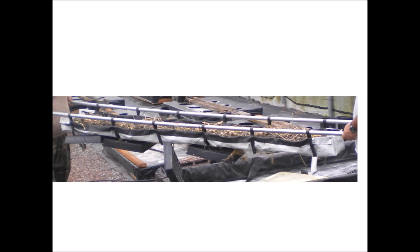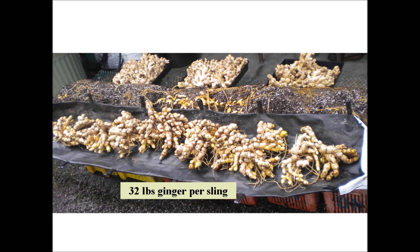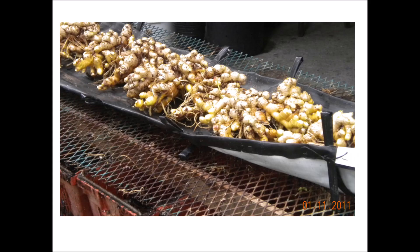Now here's the really neat thing about this method. Pipes are placed through the loops of the sling and two people carry the sling to the washing station. Then it is tipped over — and you just harvested the ginger. Note that this particular sling was made with a black and white film rather than the weed control fabric shown earlier. The growing medium was washed away, and there was an average of 32 pounds of ginger on each sling — that's four pounds per linear foot, or about six kilograms per meter of roll. This ginger will be used as clean seed for the upcoming season.